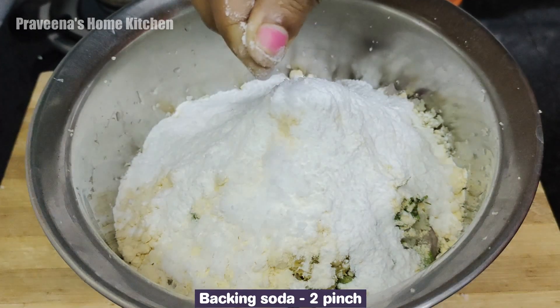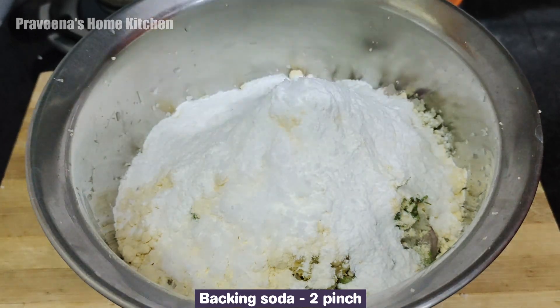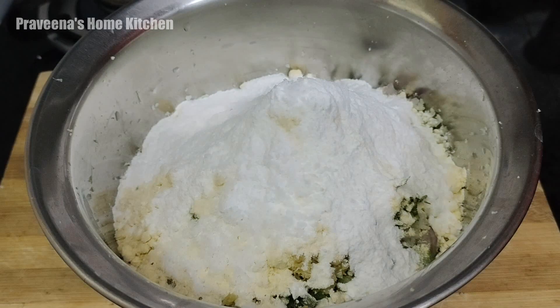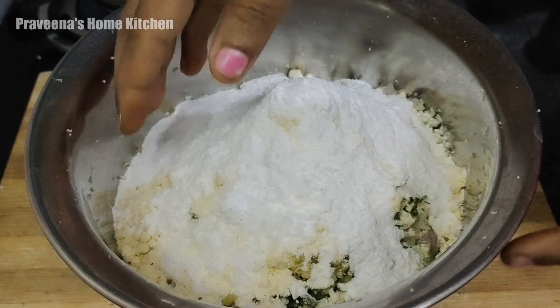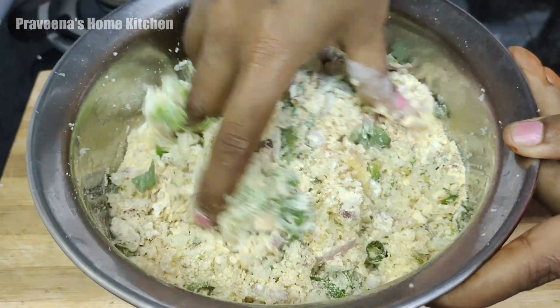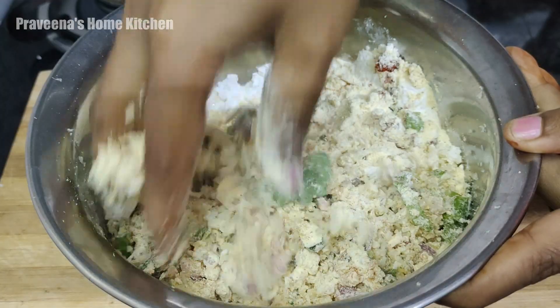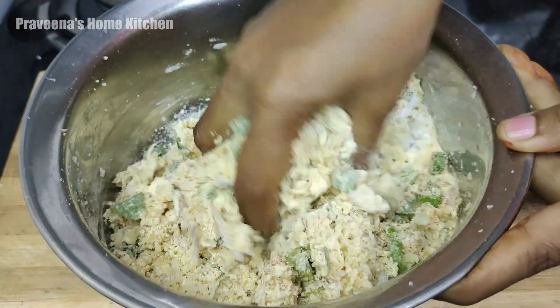If you use a little soft color to get a bit lighter, then use 2 pinch. Do not skip it. You can use a little bit of a mix, then use it.